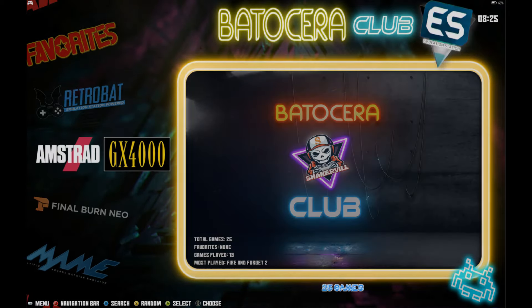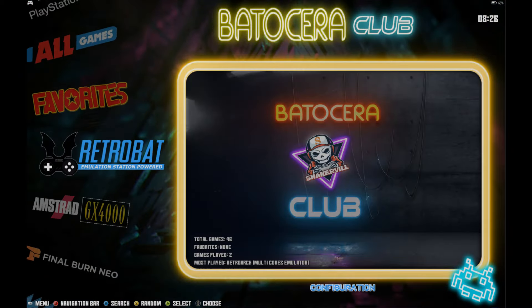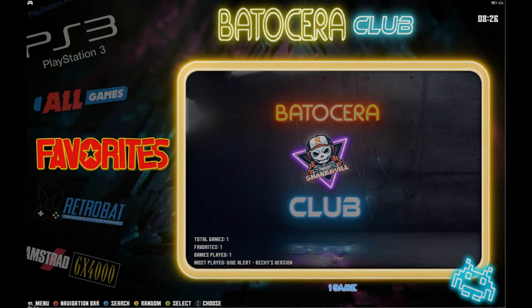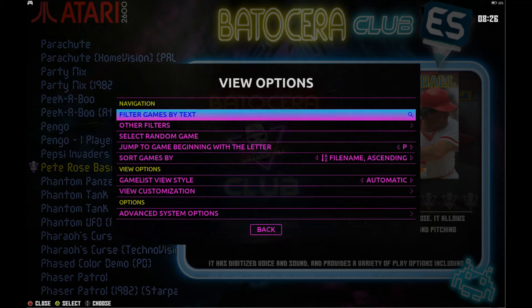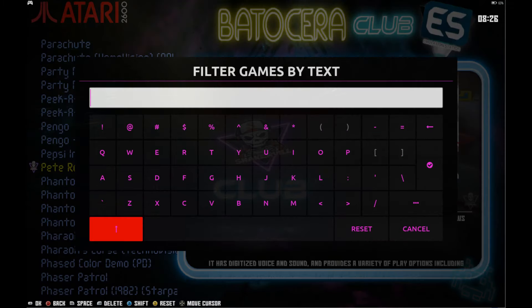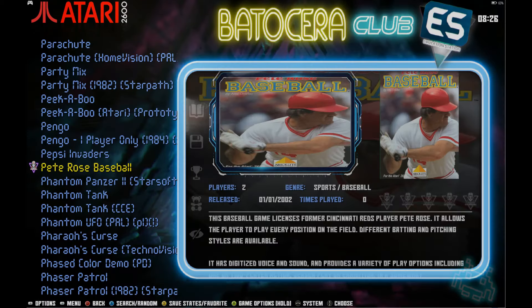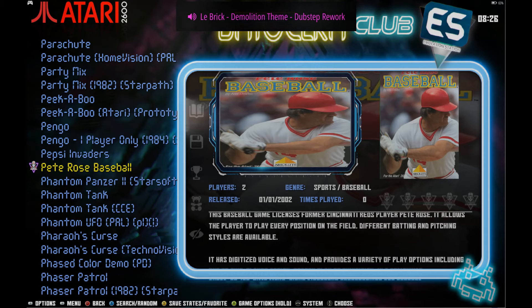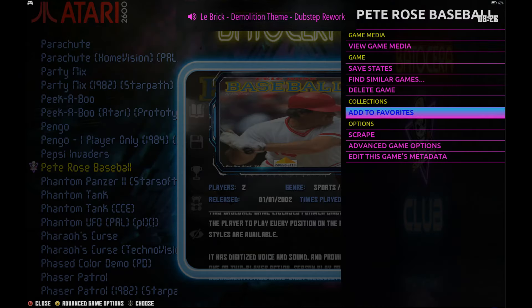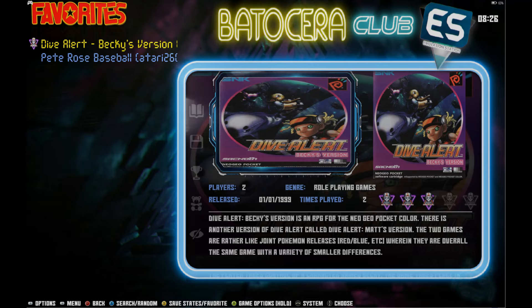The last system is GX4000 — it's kind of random that they threw that in. They probably had like 200 megabytes left and just added it. You do have Favorites — there's only one game in there now but you can easily add favorites. I think it's X or Y on your controller. To add to favorites: hold down A and there you go — add to favorites. So just hold down A and you can add it to your favorites. Now it's been added — the baseball game is there.